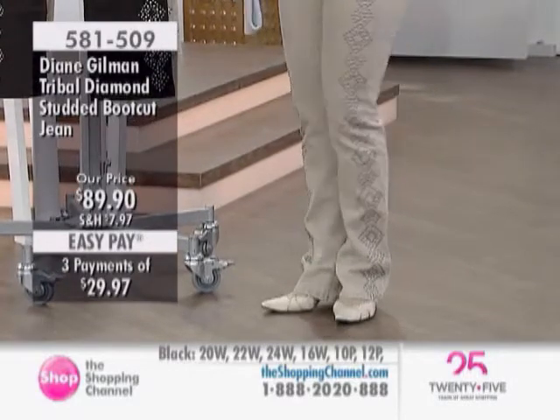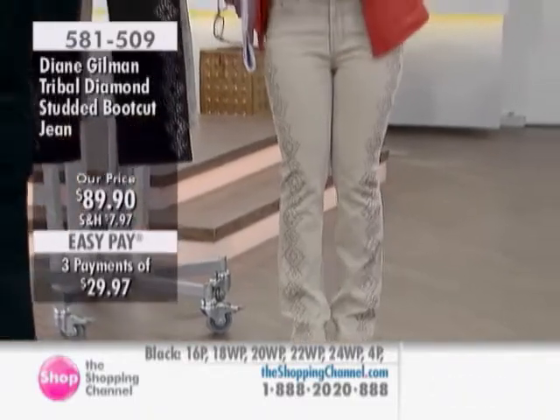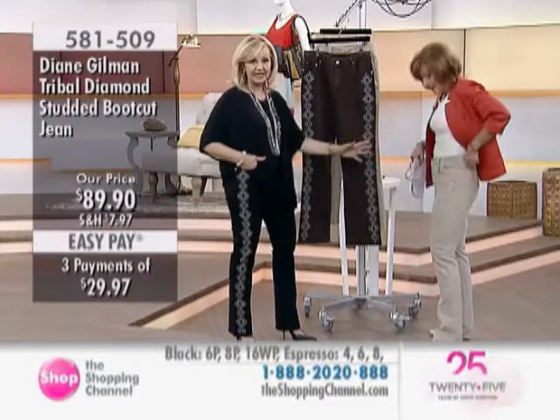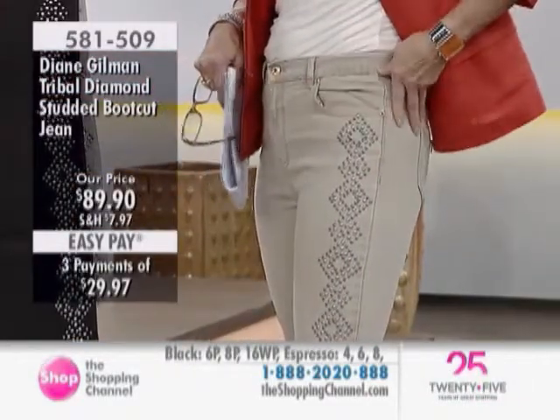It just fits so beautifully around the waist — I don't even have a belt on. They're stretchy, and that's the key for it fitting me. For me to be wearing a 6, that's the key — this is a small.